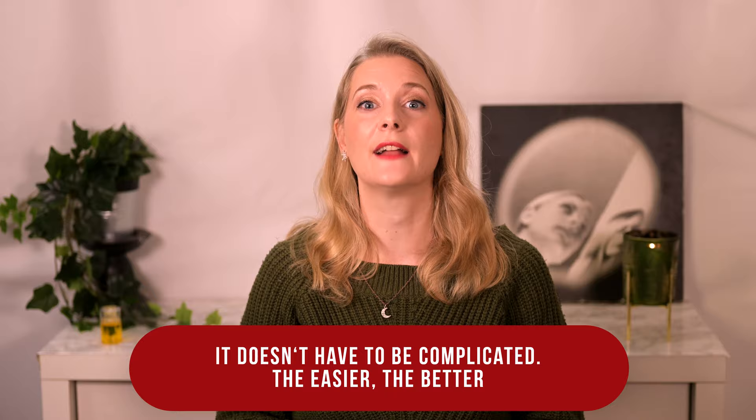If you are new here, welcome. I am Dr. Anne, a physician passionate about skincare and well aging.